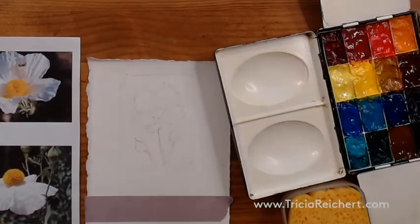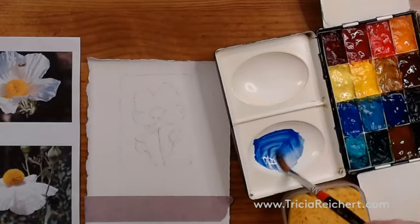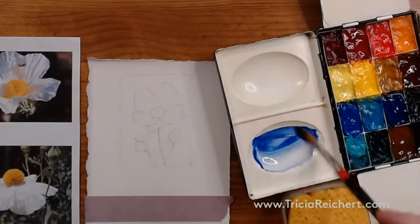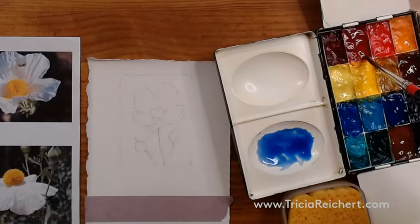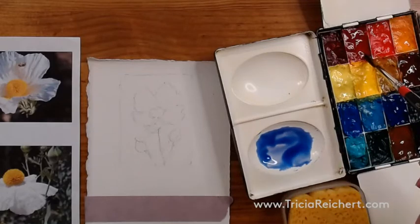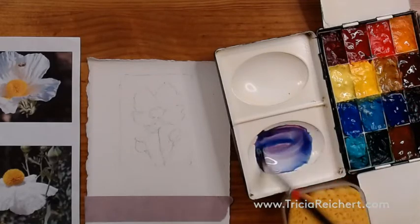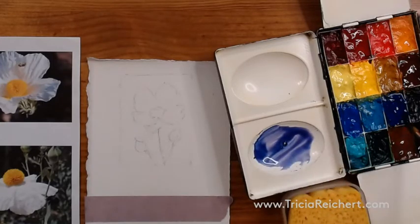We're going to start with the background - a little bit of ultramarine blue from the palette, plenty of water in there to make it nice and juicy, and add just a tiny touch of permanent rose. That's going to give us a bluish violet. That's probably a little bit too much, so I'll add a touch more blue back in to make it more of a blue violet.